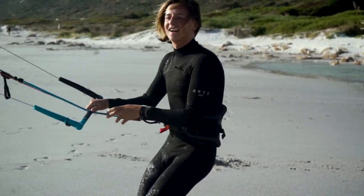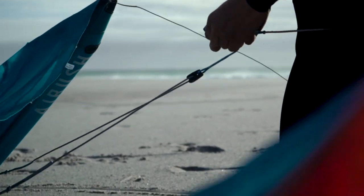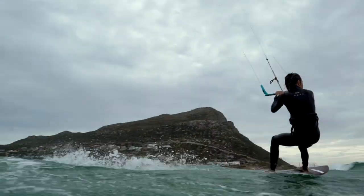The session is supplied with two sets of bridles which can be interchanged using the same bridle attachment points. For the classic Airush feel of smooth depower and ease of use, the pulley bridles are recommended. This gives you constant feedback throughout the throw of the bar while keeping your back lines tense even when fully depowered.